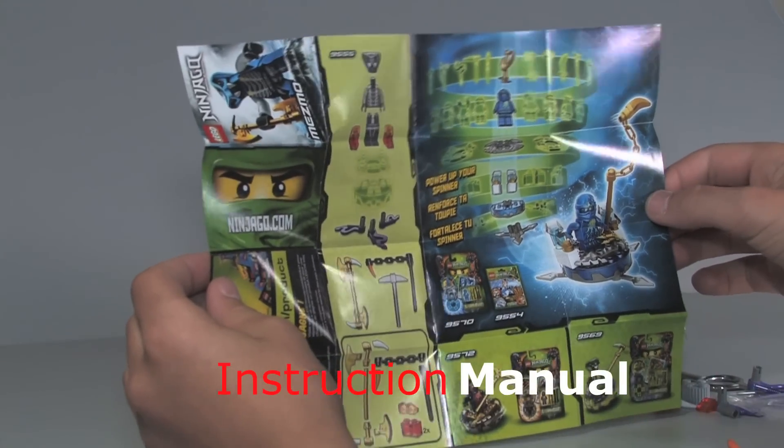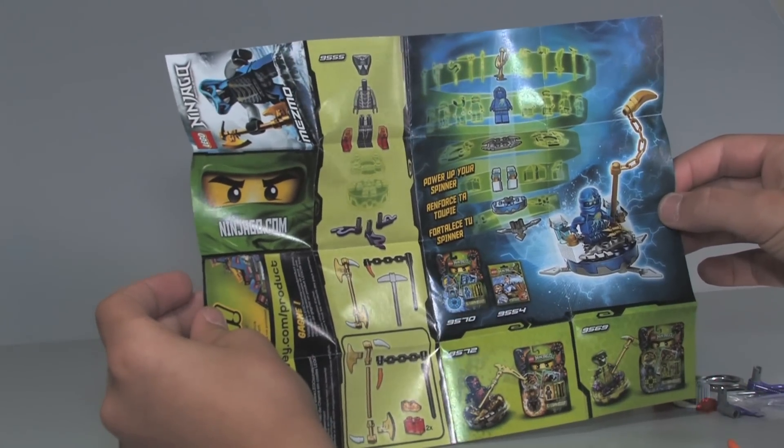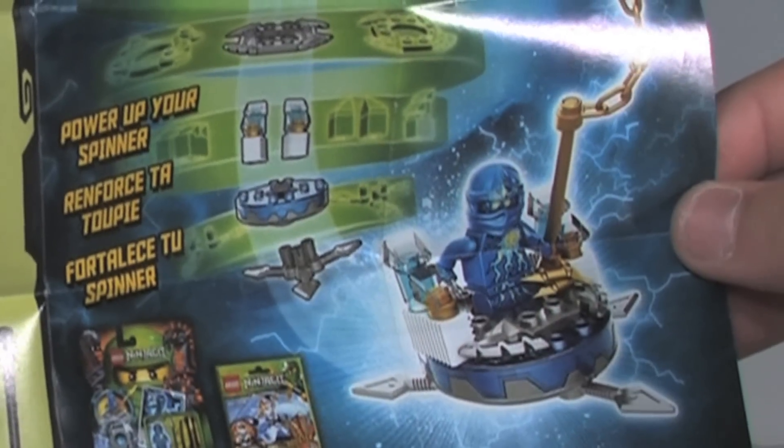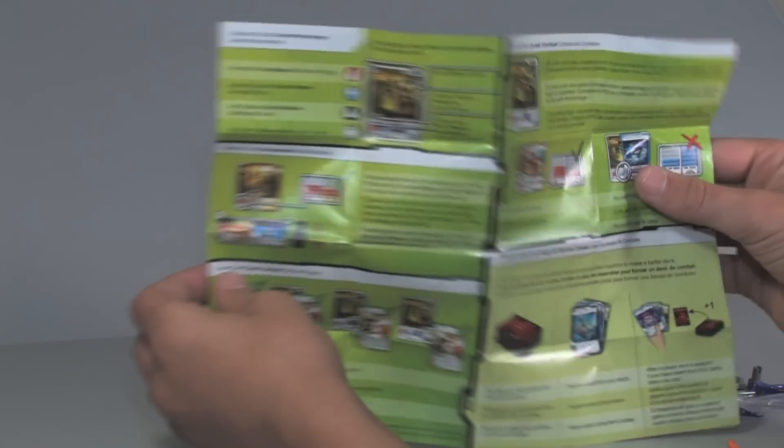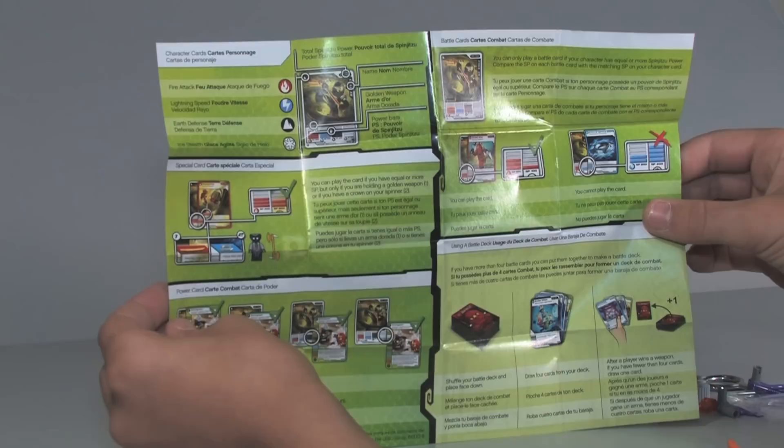Here are your instructions. You have this side with how to build your weapons and such, and you get the JZX spinner picture right there and some other ones at the bottom. On this side it shows you how to play the game and what you can do with the weapons and such.